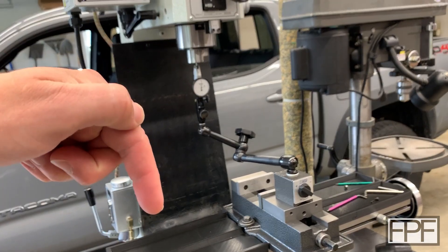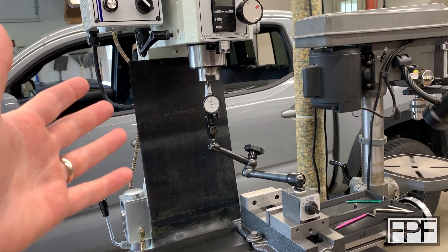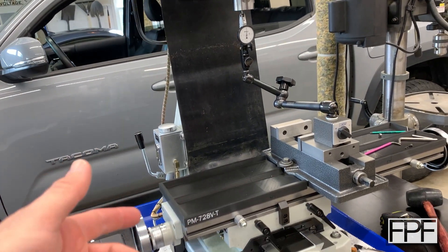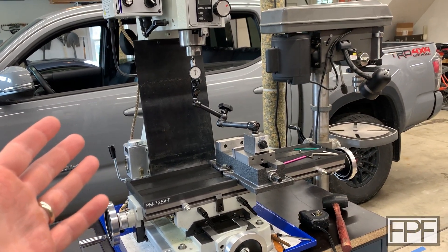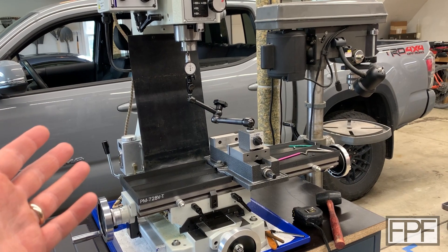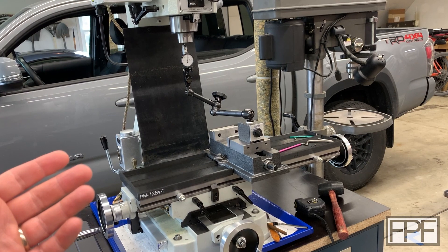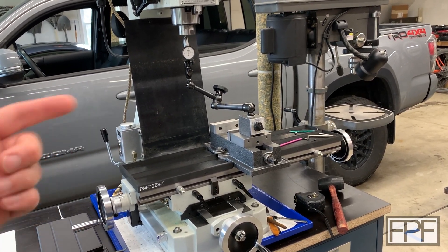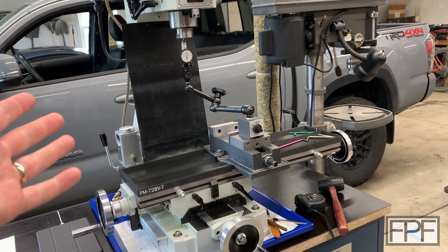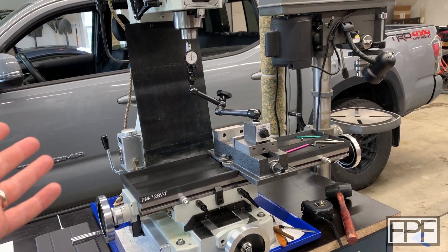Any questions, put them down in the comments below, and let me know if you found this interesting. I know this is mainly a 3D printing channel, but I have featured this mill quite a few times and wanted to share the outcome. Thanks for tuning in — if this is your first time on the channel, I do a new functional 3D printing video every single Friday, so check out my other videos and hit that subscribe button. I'll see you next Friday.